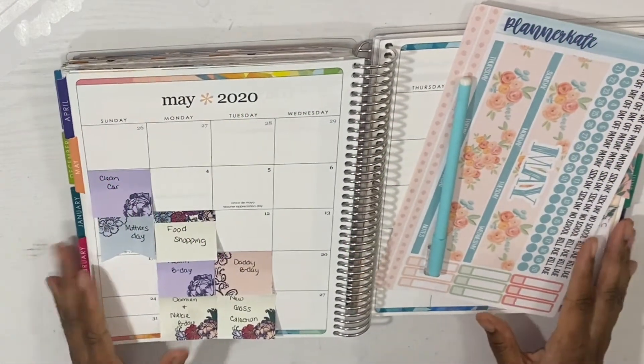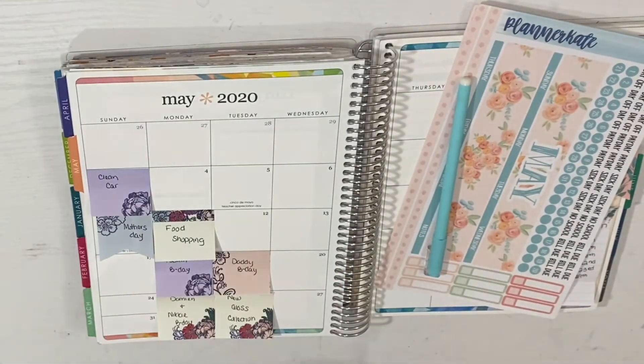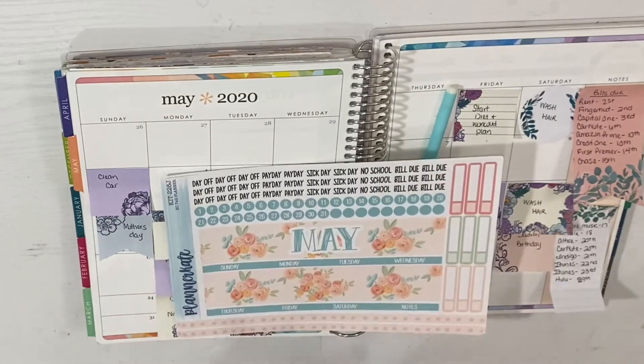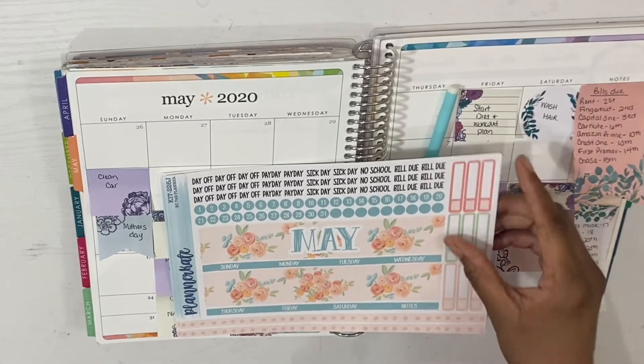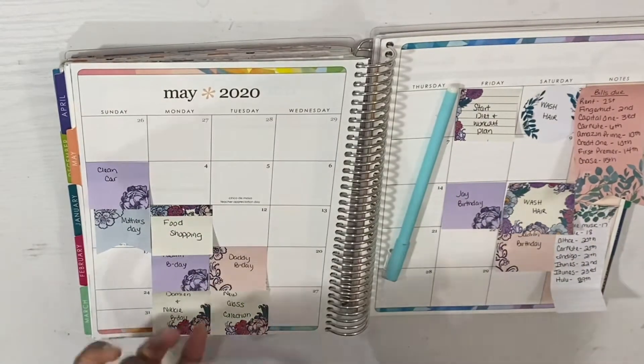I'm back with another video and today I will be doing my monthly plan with me. I will be using a planner cake kit — and surprise surprise, it's the reformatted kits — so I will be using a monthly planner kit.